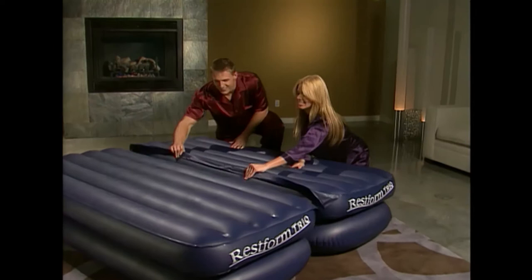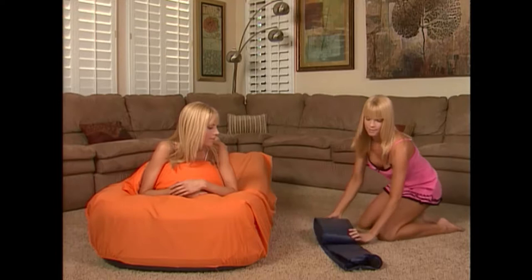The RestForm Trio rises high off the ground in 60 seconds. With this luxurious raised air bed, you get not one, but three choices: a queen-size bed that easily converts into two separate twins, or you can pack one twin away and just make bedtime use of the other one.